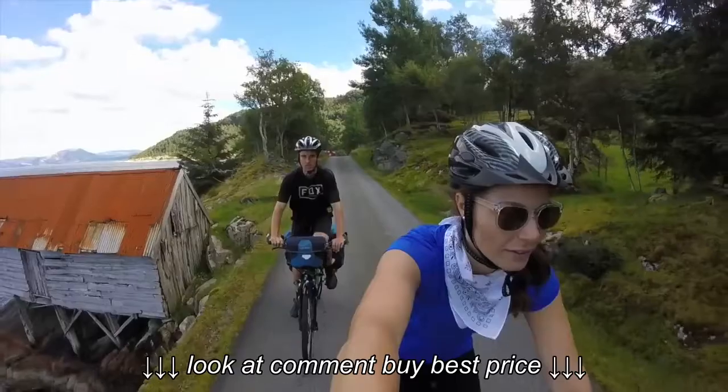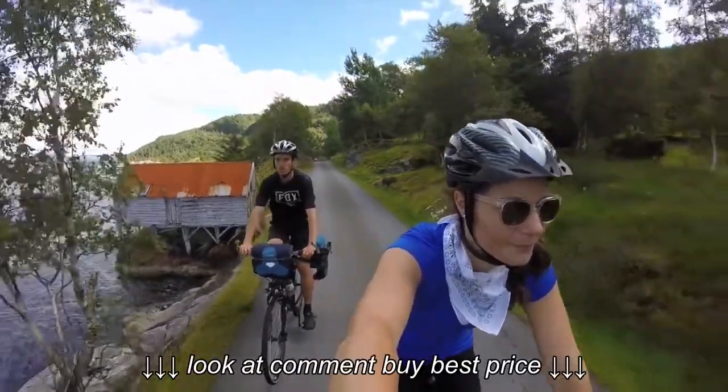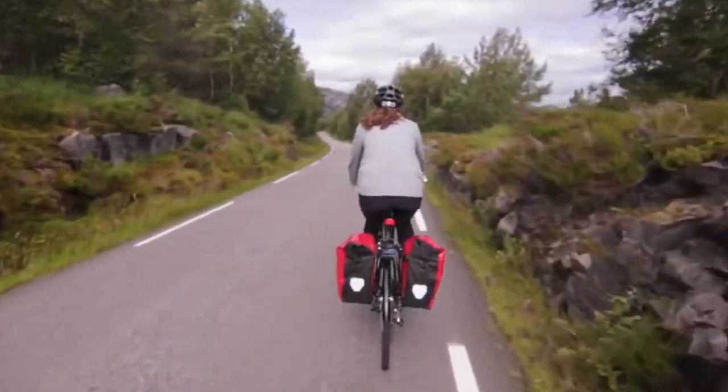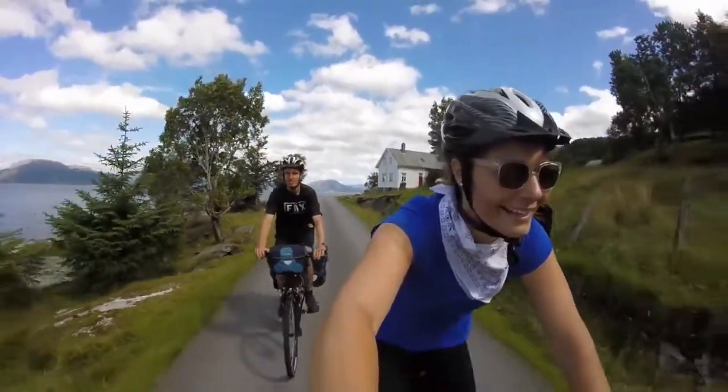Hello, this is Darren Alf from BicycleTouringPro.com, and today I'm going to show you a lightweight bike touring setup that you can use for local bike tours near your home, for cycling across an entire city, state, or country, or a setup like this could be used to cycle all the way around the world.